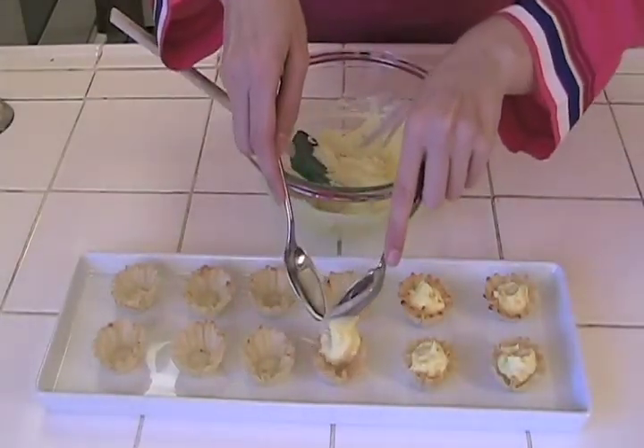You can garnish with berries, maybe a mint sprig, or even a twist of lemon zest. Easy and gorgeous.